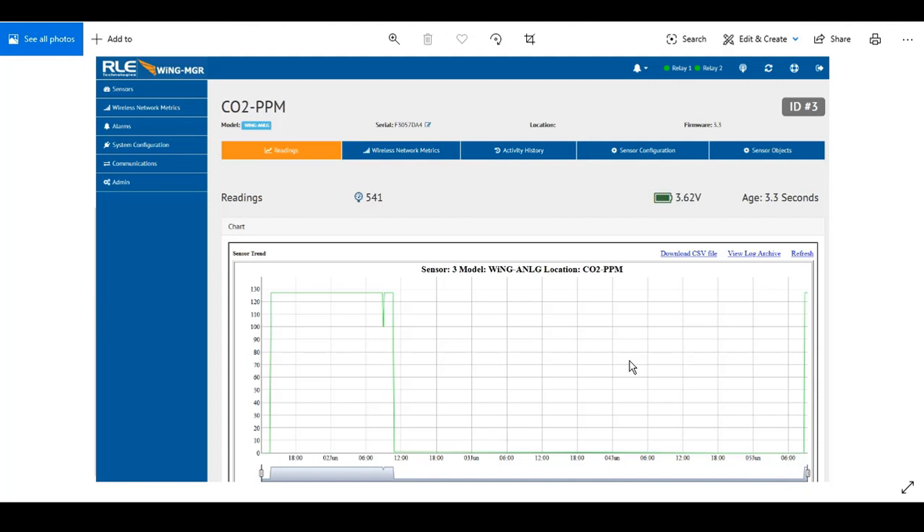Imagine having this information when you don't have access to an automation system, or you're a servicing contractor trying to understand how much fresh air you need to bring into a building. Nothing's worse than having too much CO2 in a classroom and having kids fall asleep, or in a conference room during a business meeting after a heavy lunch. Being able to bring this data up to your control system to impact how it's operating the environment is pretty critical.